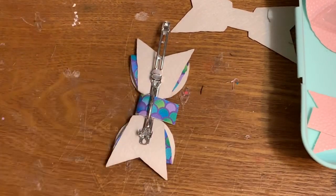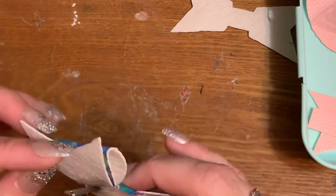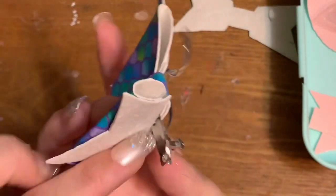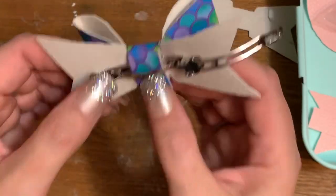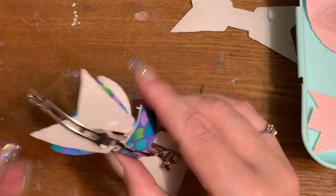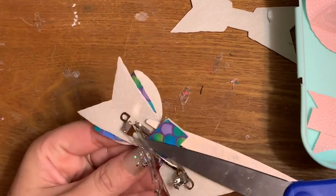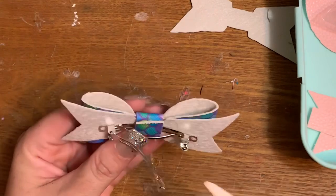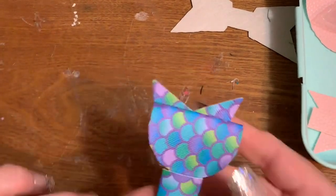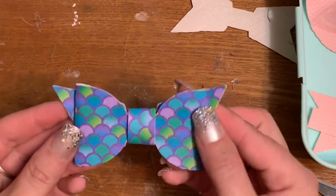E6000 takes a long time to dry, so I like to let this sit and dry overnight. I take a blob of E6000 and put some right here and right there, stick it down, and then I'll also go back and take the nozzle of the glue and stick some in there to really hold it in place. I've never had a problem with these coming off. I've been making hair bows for years — not with this particular material, but tacking everything with hot glue and then reinforcing with E6000, and I've never ever had a problem.